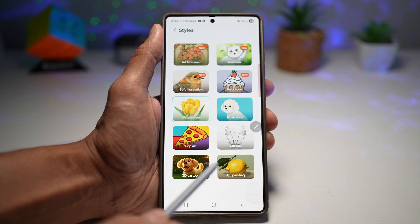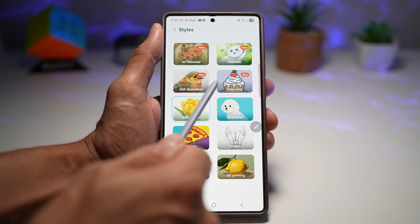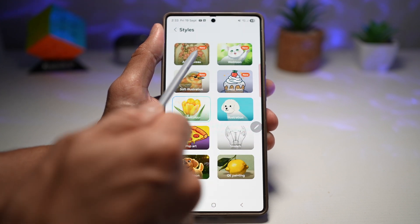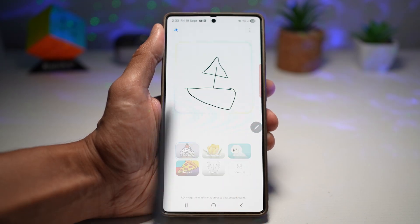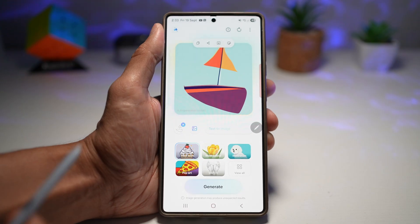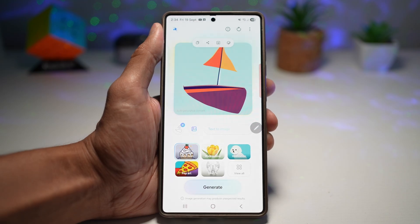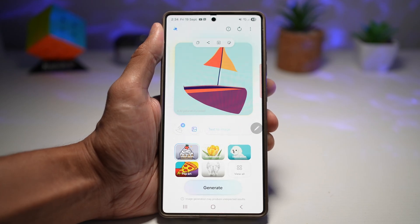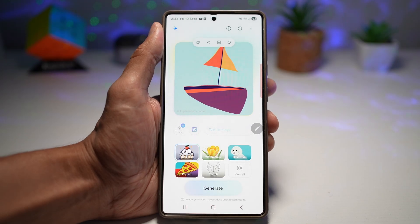You can choose from all these different creative styles: 3D cartoon, oil painting, pop art, sketch, illustration, watercolors, soft illustration, Instatoon, Webtoon, or Art Novia. Let's try Instatoon — tap Generate, and there you go. It's basically turned my drawing into an Insta cartoon. With this you have more creative freedom — more styles, going from line art to painterly looks without needing any external apps. It appeals to both casual and power users, whether you're doing an occasional doodle or serious design work.